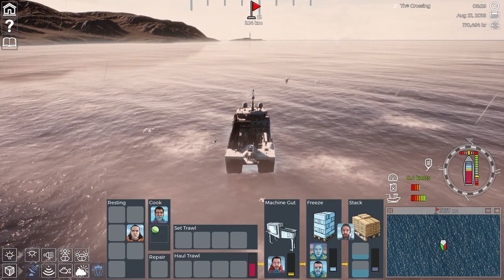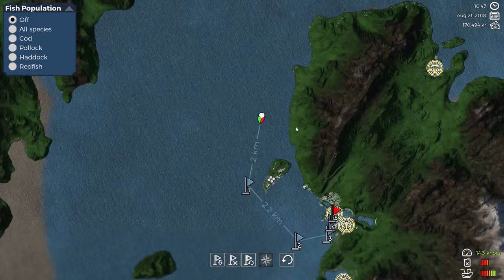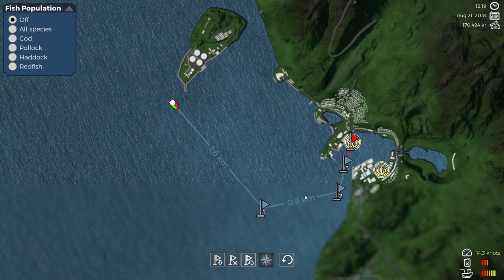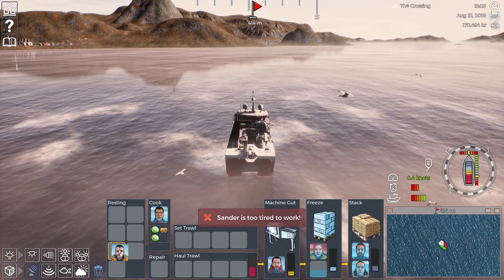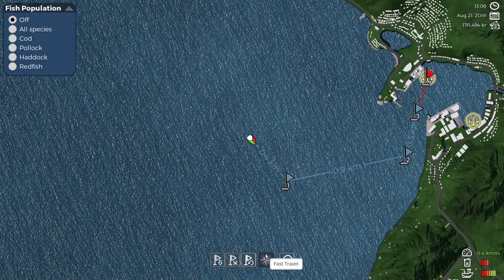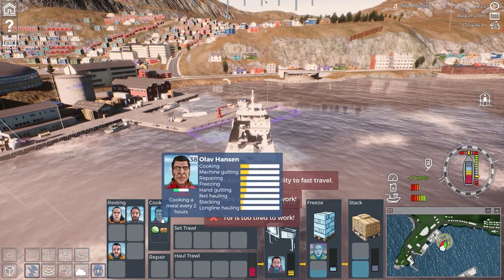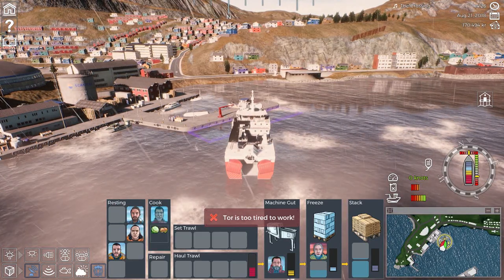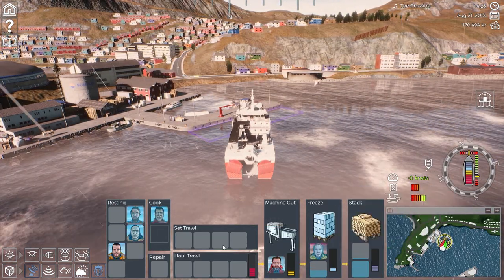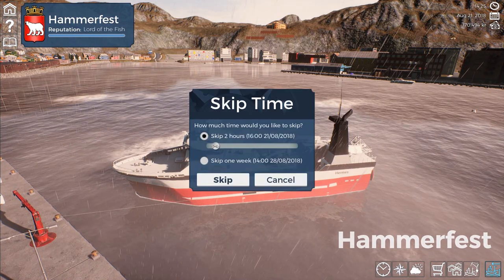Zander is too tired to work — he can go down there. You're still cooking away, which is good. Still gutting — there's still a lot of fish to gut. Kare is too tired to work. You two can both eat. You're resting. We're not going to sell anything at the moment, we're going to skip two hours.